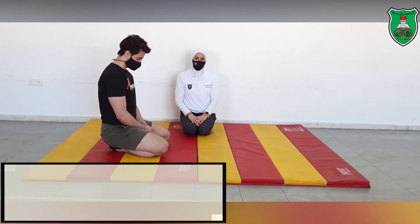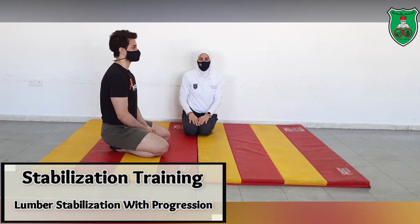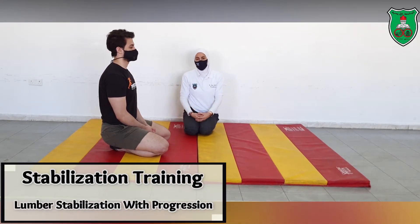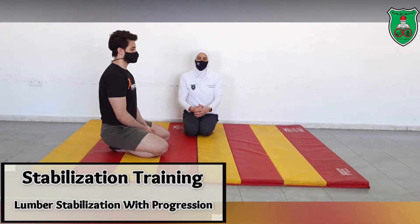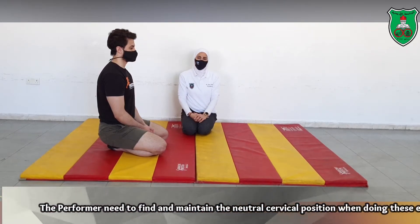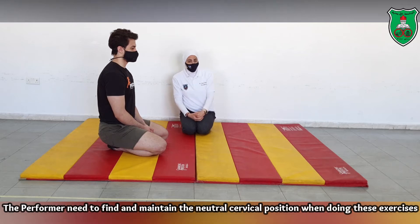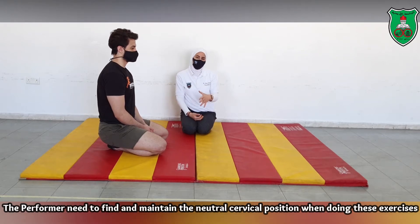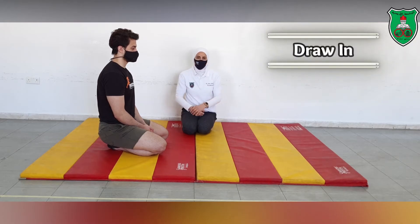Lumbar stabilization exercises with emphasis on lumbar extensors. We will start with the easiest form of the exercise and then progress according to the abilities of the performer. It is very important to make sure that the performer is able to apply the draw-in maneuver, because all the movements done later require the draw-in to be applied throughout the exercise.